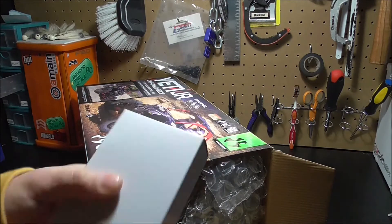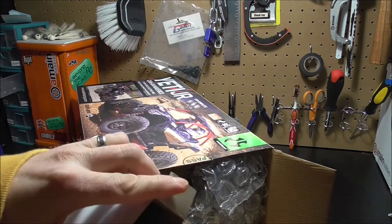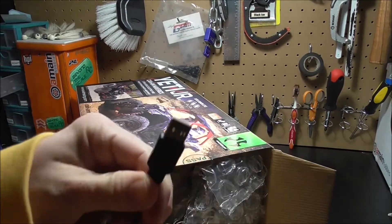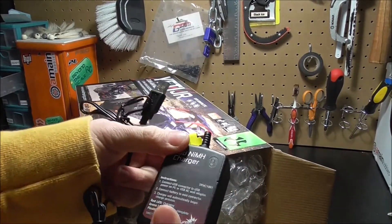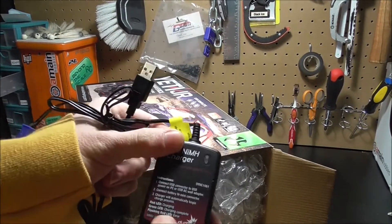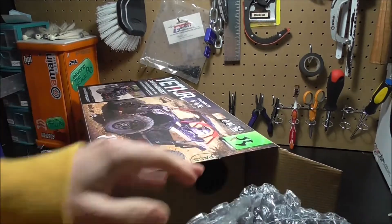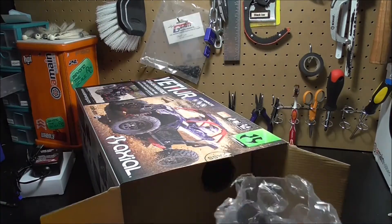Alright, cracking it open. The first thing in here is the USB charger I was talking about. You've got one connector. Instructions are right there. Charging complete will turn green, charging will be red, flashing red is an error. Quick rundown of that. Not sure if this ESC can handle a LiPo — if so I'd like to switch over to that, but if not we'll have to investigate further into switching that over at some point.